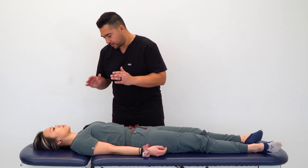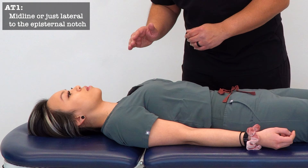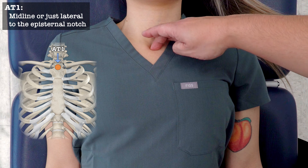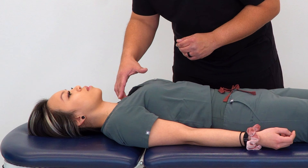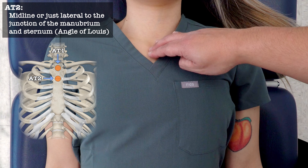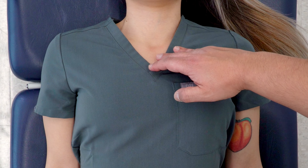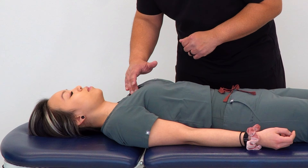We're going to begin by finding our tender points, starting with AT1. AT1 is at the midline at the episternal notch — right at the superior-most part of the sternum — and then push inferior, and we can ask if there's any tenderness. From there we move to AT2, which is at the angle of Louis. We move below along the manubrium and find where the manubrium meets the body of the sternum, then push right there at the midline to check for tenderness.